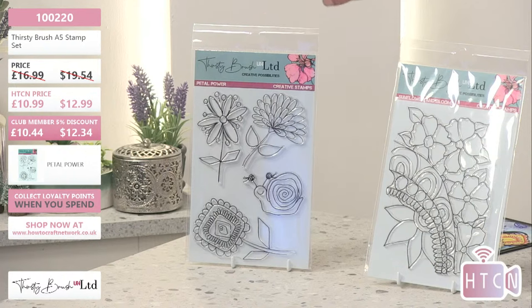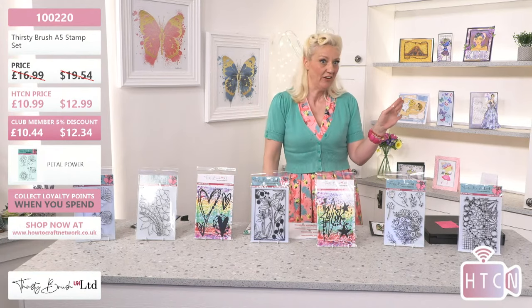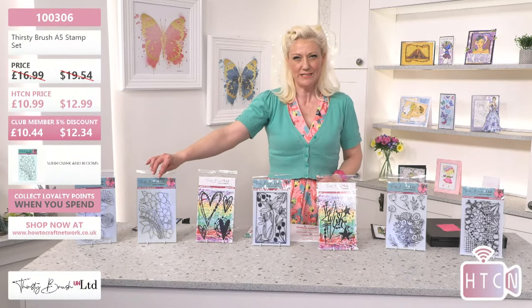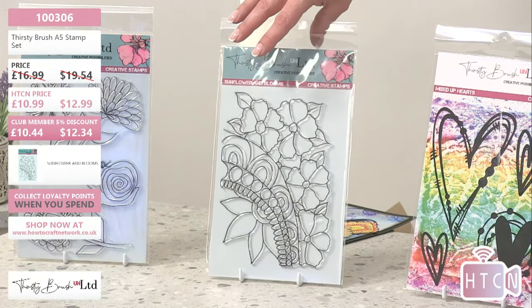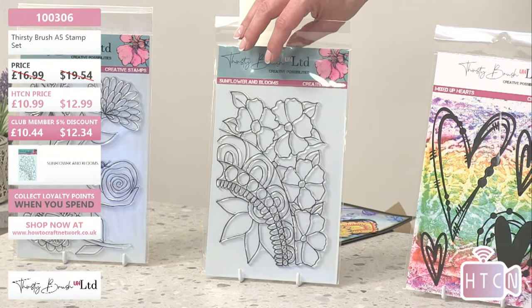The first one I'm going to show you is Petal Power - look at this, and look at that little snail, we love him! This is 100220, today 10.99. If you're a club member it'd be 10.44, and if you've got a discount you can get it even cheaper. The next one is this incredible panel - Sunflower and Blooms, 100306, 10.99. These are A5 in size, so if you love a whole topper or a journal book, perfect for that as well.